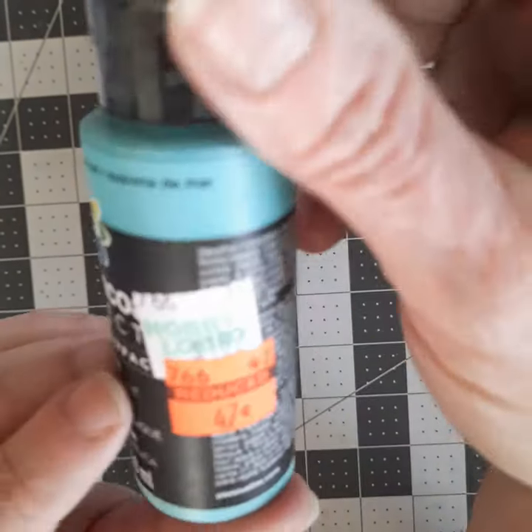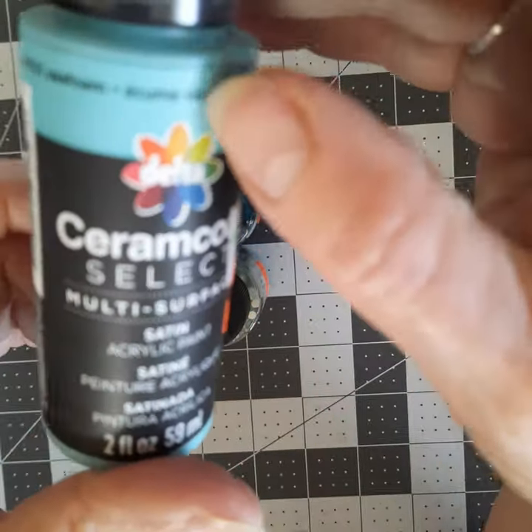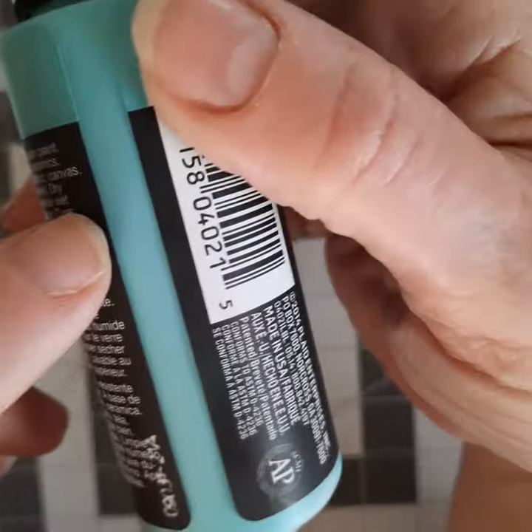This one I'll go first because it was only 47 cents, and this is called Seafoam. It's by Ceramico, made by Delta. Very pretty color. I have some like this, but this I think is a little bit lighter and brighter.